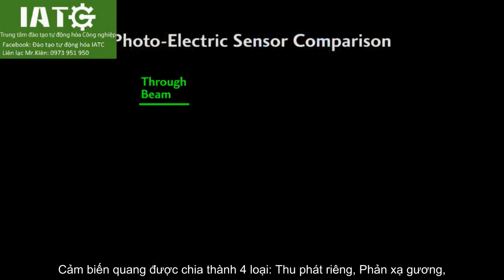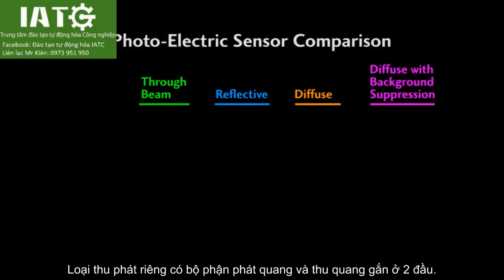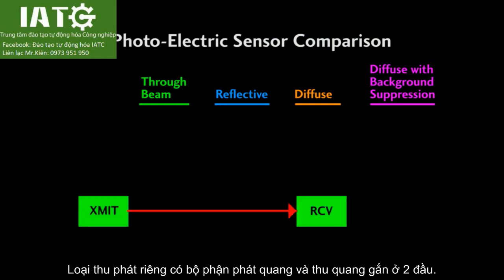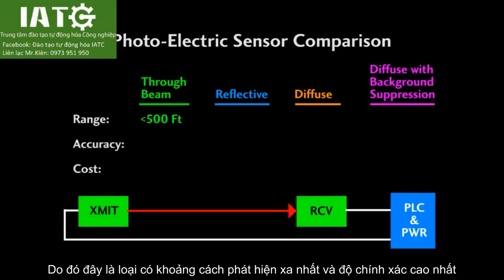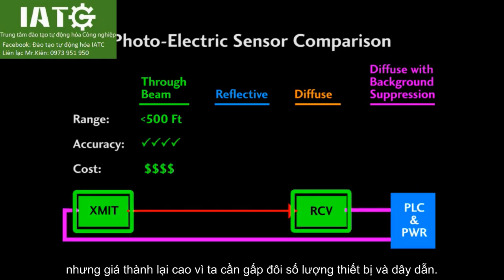Photoelectric sensors are classified as through beam, reflective, diffuse, and diffuse with background suppression. The through beam sensors have a transmitter at one end and a receiver at the other end, so they'll have the longest range and are going to be the most accurate, but they're also going to cost more because you have twice the electronics and twice the cabling.